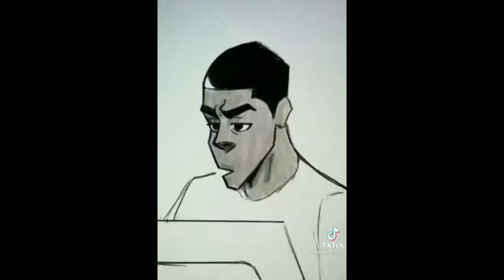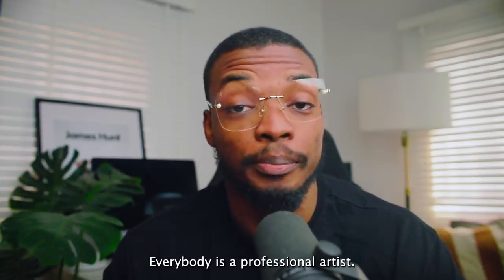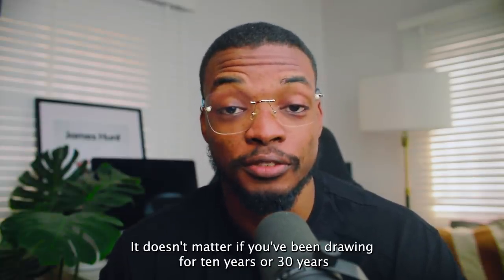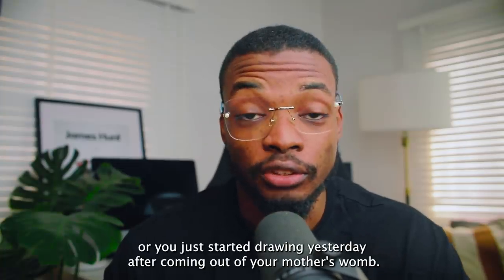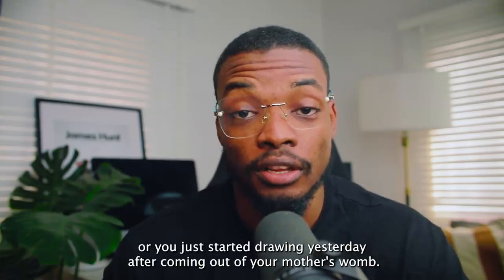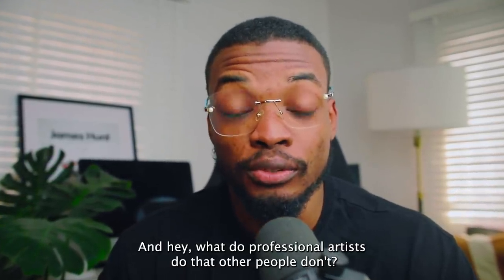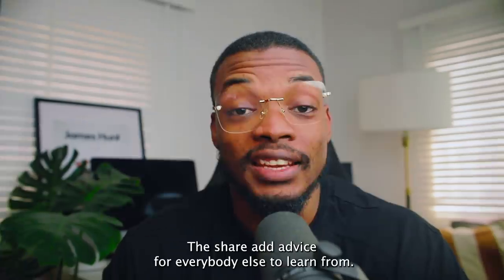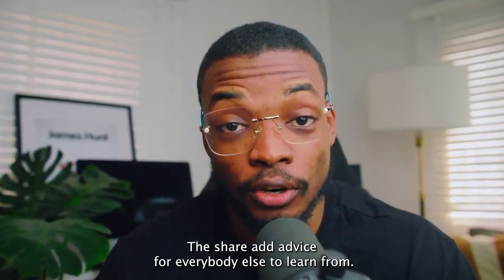That's not enough cheese — the cheese is under the sauce. Nowadays on TikTok and Instagram, everybody is a professional artist. It doesn't matter if you've been drawing for 10 years, 30 years, or you just started drawing yesterday after coming out of your mother's womb. What do professional artists do? They share art advice for everybody else to learn from.